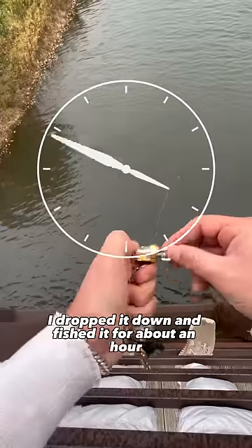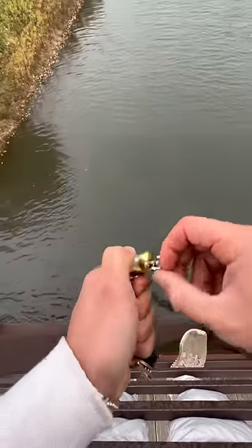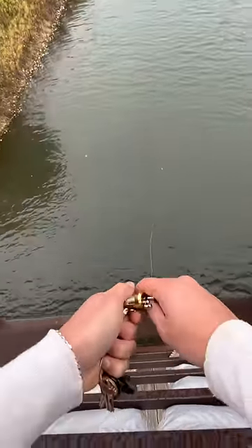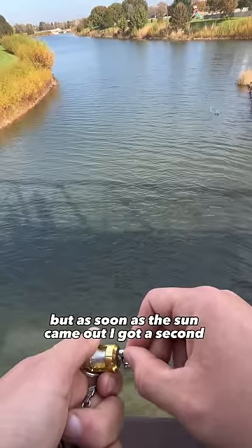I dropped it down and fished it for about an hour without any bites, and then eventually I hooked up. We got one on the mini keychain reel! Oh, he came off. No. That fish ended up coming off, but as soon as the sun came out I got a second chance.